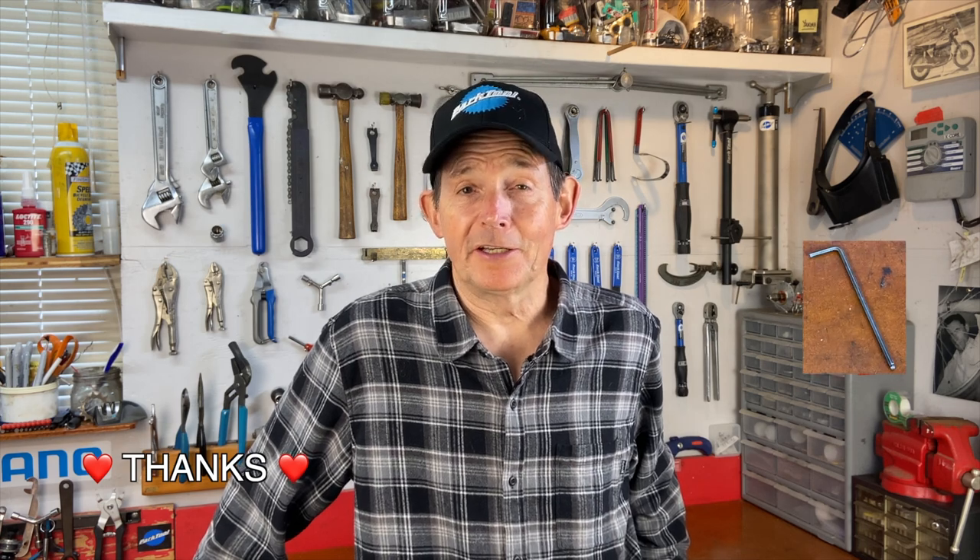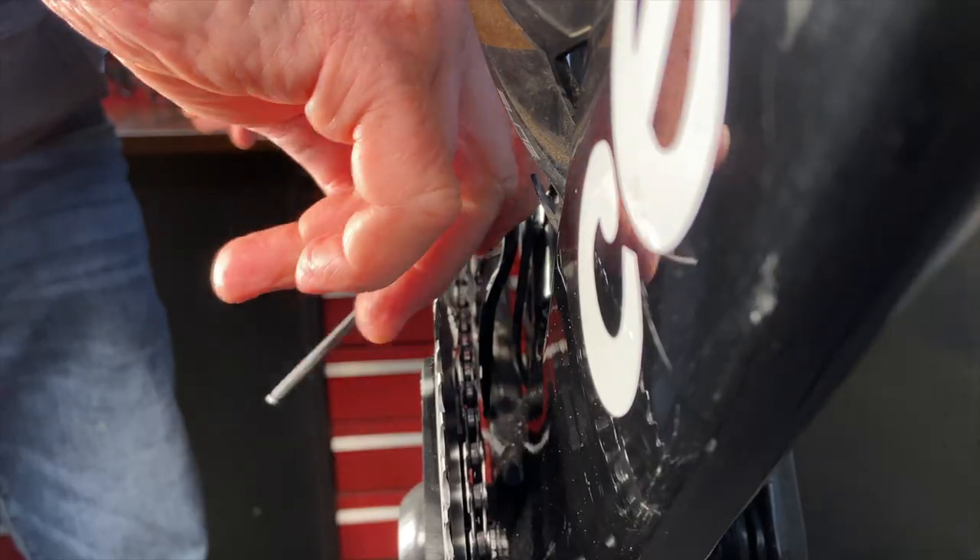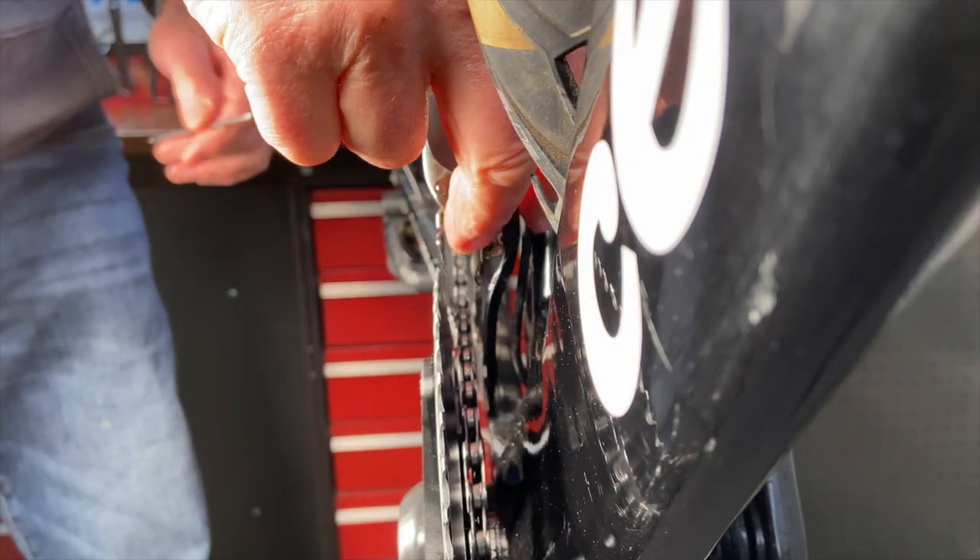Now that you have a chain keeper, there's one more thing to remember. You want to carry that little 3mm Allen key just in case the chain does drop, because if the chain drops — maybe from a crash or something — it can be really hard to get it back on with the chain keeper in the way. As long as you have the tool to loosen the chain keeper and move it out of the way, you can lift the chain back on and then put the chain keeper back where it was and you'll be good to go.